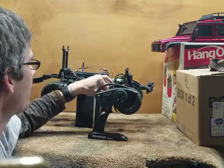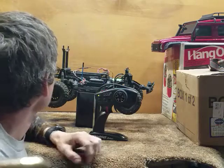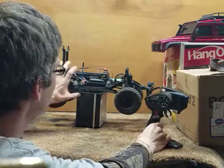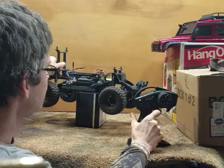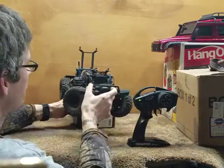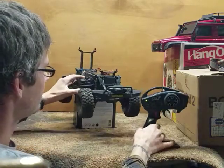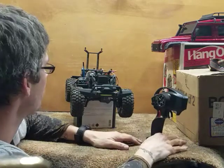In the last video I showed you guys, I actually activated the TSM on my TRX4, so you can go ahead and watch my previous video on TSM if you want.